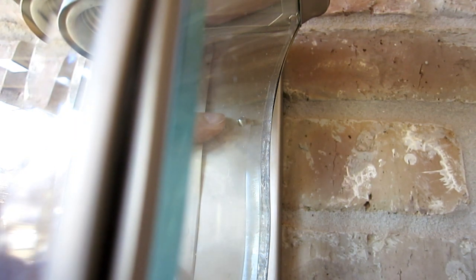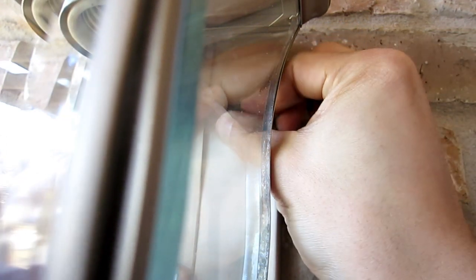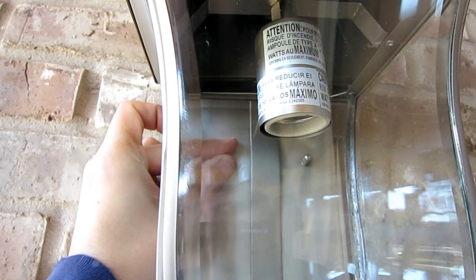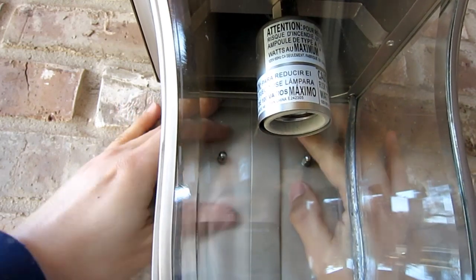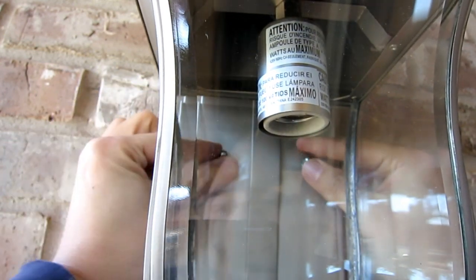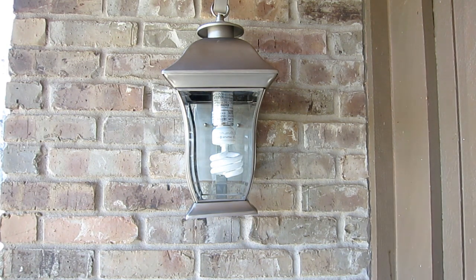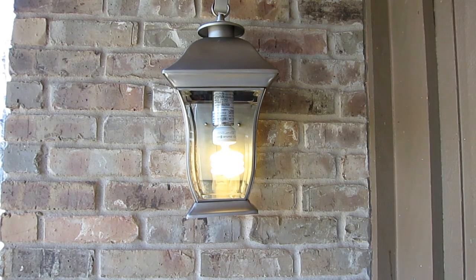I have a rubber washer — I put that on, then put the nut on top and screw it in so that's holding in place. I do the same on the other side and tighten it up. Now I turn on the light — there you go. That's how you install a light fixture.